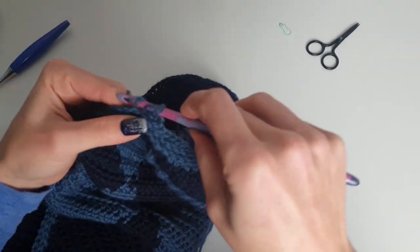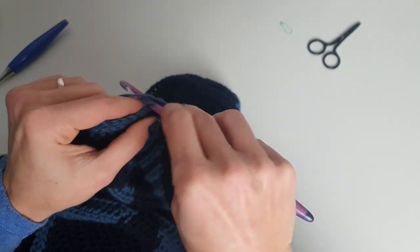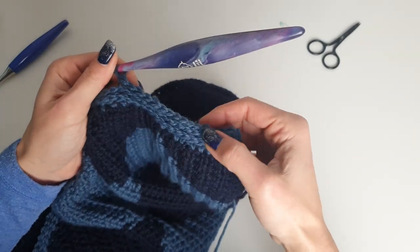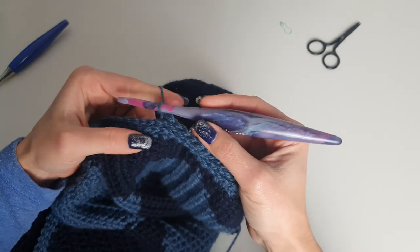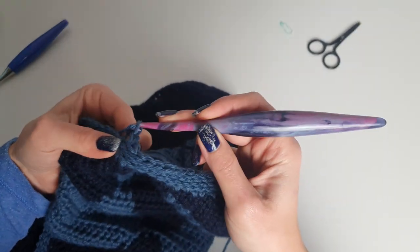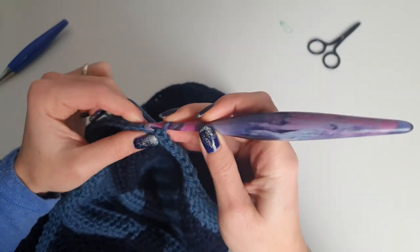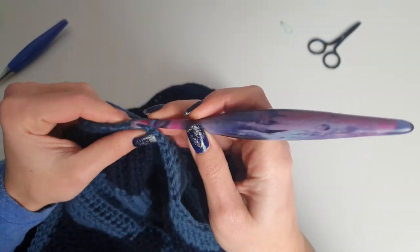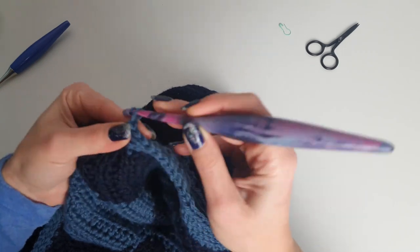The buttonhole is made with chain one and skip one. Of course, depending on the size of your buttons — I used 1 centimeter diameter buttons so one stitch was enough — but if you want bigger buttons you may need to chain two and skip two instead. We continue like this, doing the buttonholes on this side. Then when you get to the portion where we start decreasing, you won't have to place buttonholes on that side.